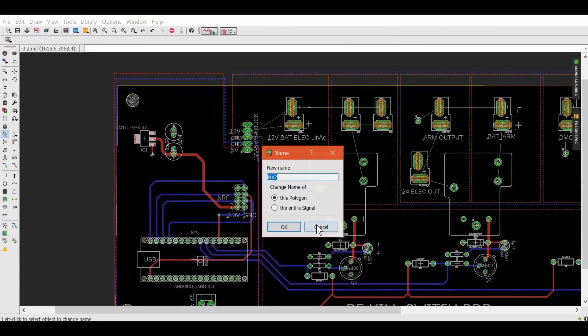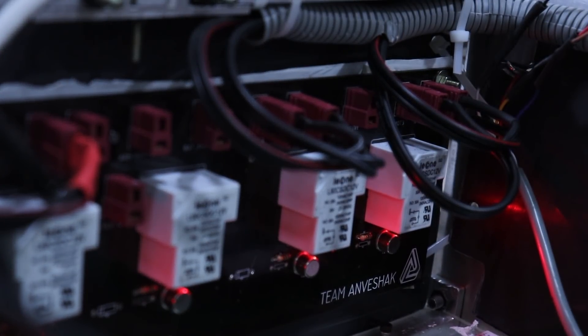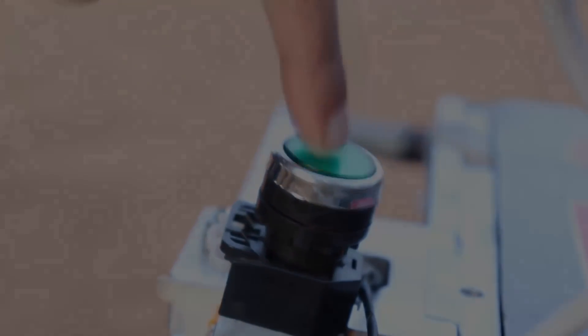Our rover is powered by lithium polymer batteries with a power distribution system which features in-grid surge protection and a remotely operable kill switch. This functions on a separate low-frequency band, supplementing the switch on the rover.